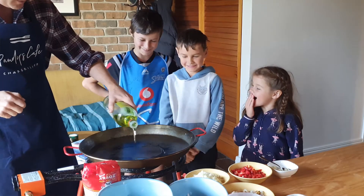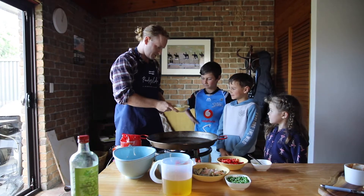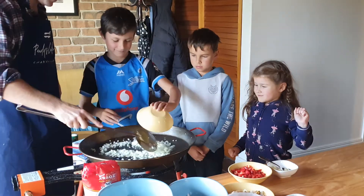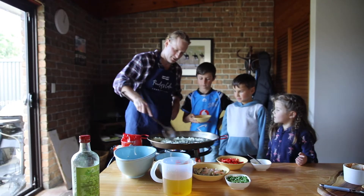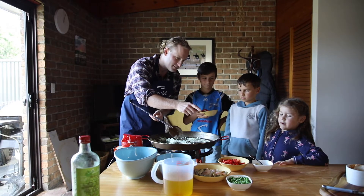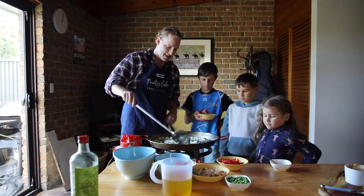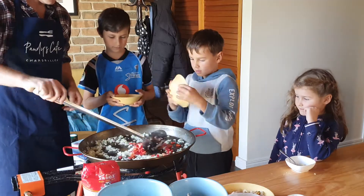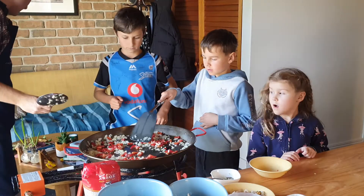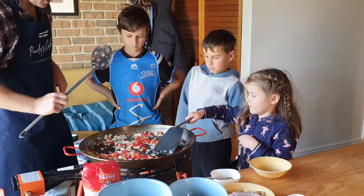We're gonna add a bit of grapeseed oil because it's got a high smoke point. First I want to give this to George — so this is the onion. We're gonna get this until it turns a little bit translucent. Poppy, could I get you to add a bit of the garlic? Good girl. Edward, we're gonna get the capsicum. Beautiful — Edward you go first, just move that around. Good work, Pop.